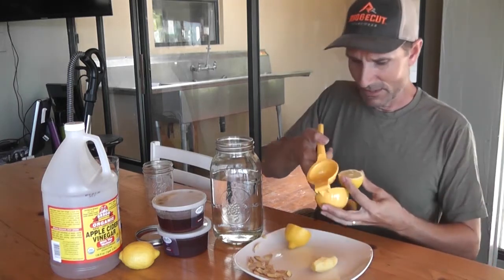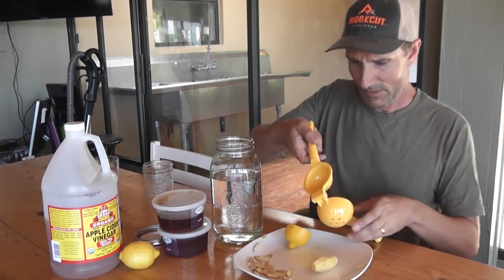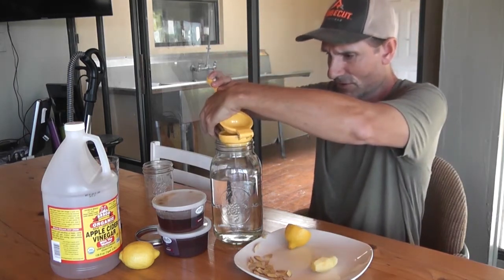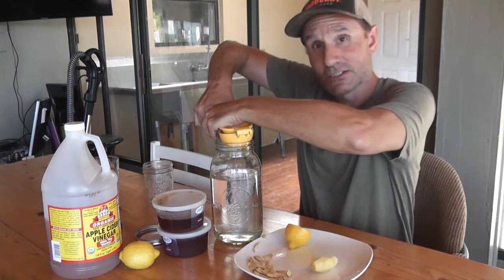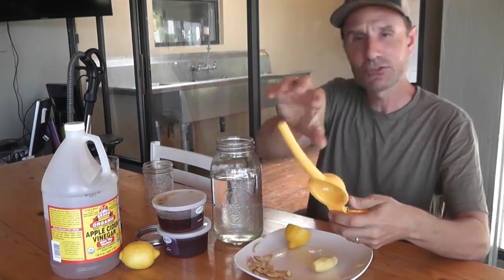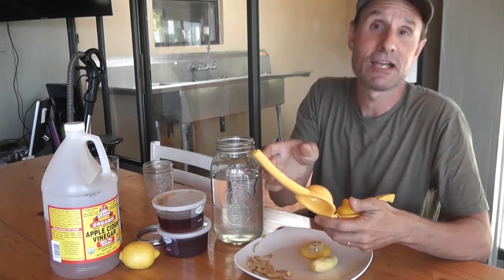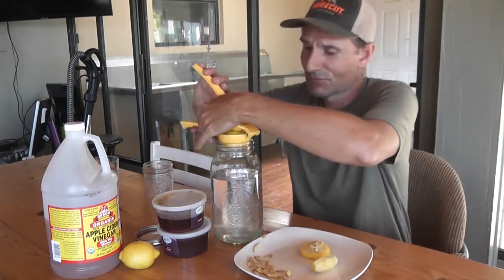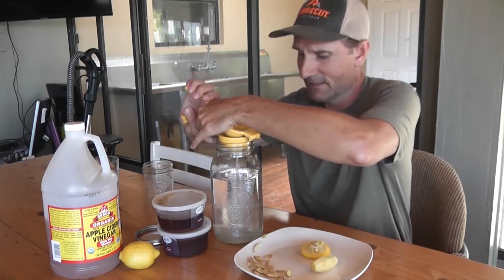First off, I want to get this lemon in here — I'm just going to go ahead and juice it using my citrus juicer. Now the great thing about this drink is you can make it to taste. So if it's too lemony, only put half a lemon in. If it's not lemony enough, add another lemon. If there's too much ginger or too little, you know, take some out, or add more or put less in next time.